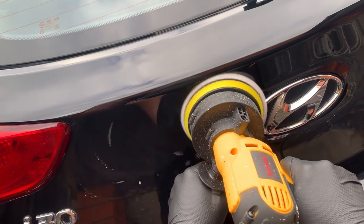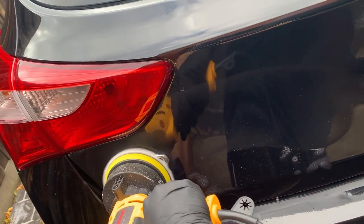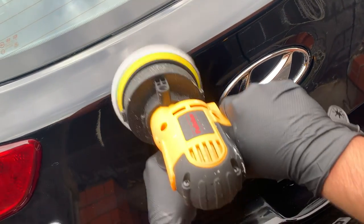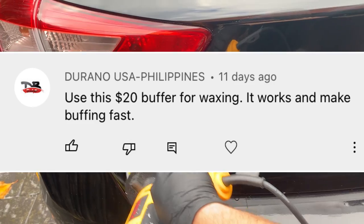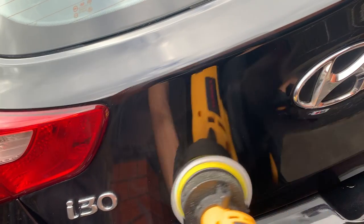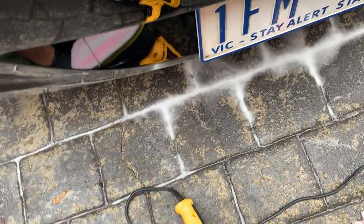I will link the video in the top right hand corner of the video. I wasn't very nice to the product in the video when I was reviewing it. However, a comment caught my eye which said: use this $20 buffer for waxing — it works and makes buffing fast. From YouTube channel Durano USA Philippines. Firstly, thank you for the comment. I decided to try this out and turn it into a video.